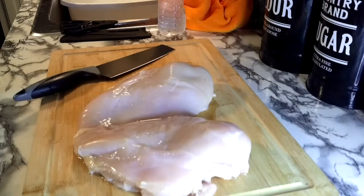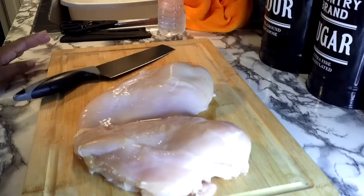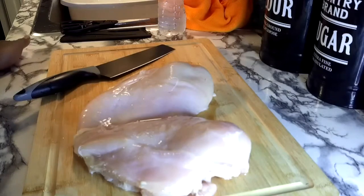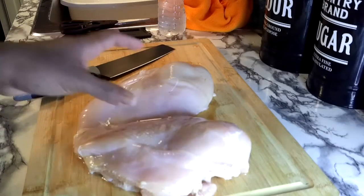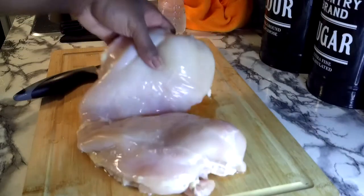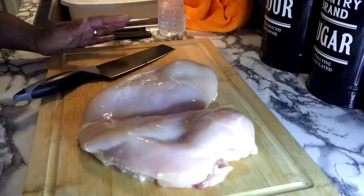Okay my beautiful YouTube fam, on the menu today we have — drumroll — Korean honey butter crispy chicken strips! Super easy, y'all. Get yourself a nice big fat chicken breast. It really pays to go to your local meat market instead of some of these grocery stores where you get the small, thin chicken breasts.